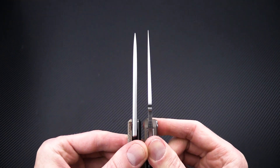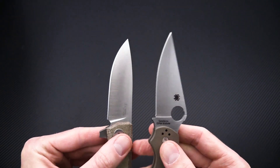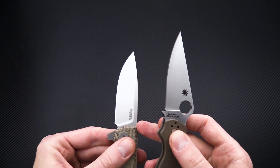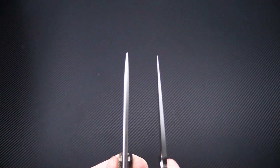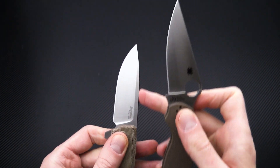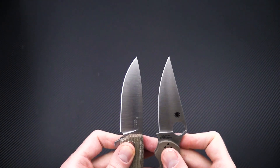Blade stock thickness is a bit thicker on the Mito. It has a high saber grind which leaves more thickness at the tip, giving it a nice strong tip. There's also a nicely crowned spine.